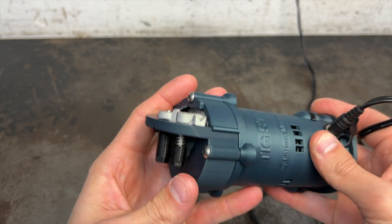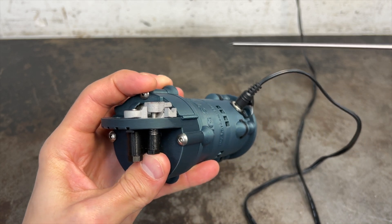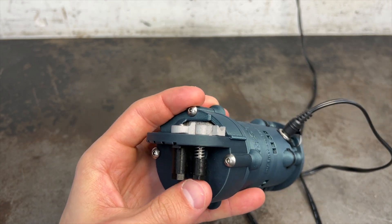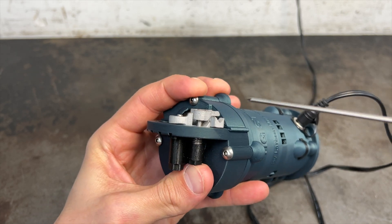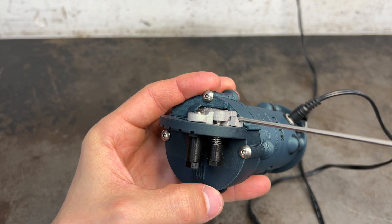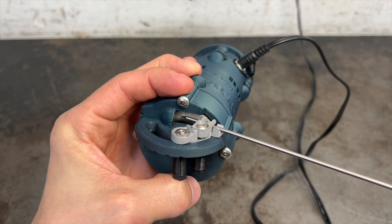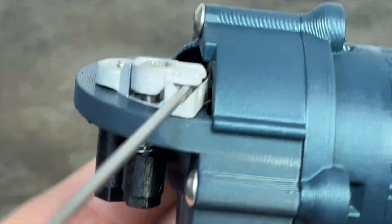The second thing you should be able to do with this tool is cut any size tungsten you could want. Again, it shouldn't require any external tools to hold different size tungstens. With the TIG stick, all you need to do is press the spring-loaded button to open up the V-clamp, slide in your tungsten, then let go of the button. The spring tension will supply sufficient tension on whichever tungsten diameter you're working with to firmly hold it in place.